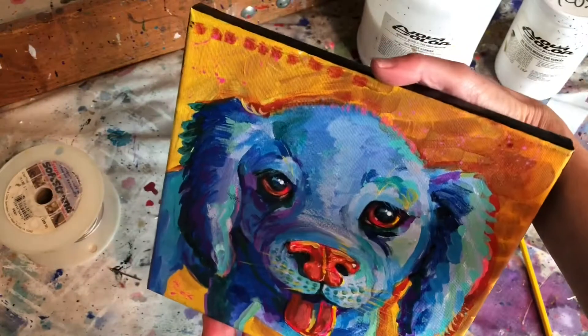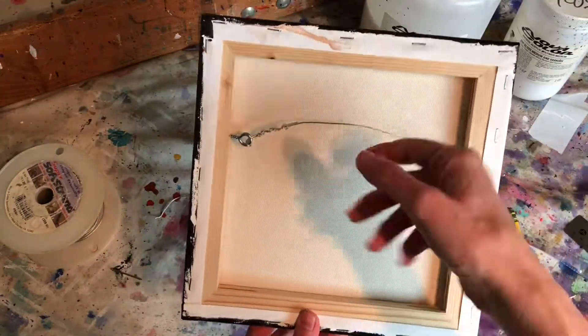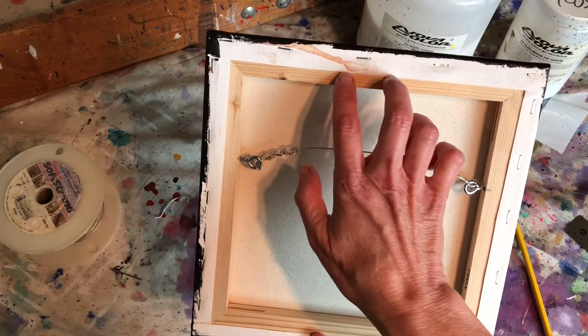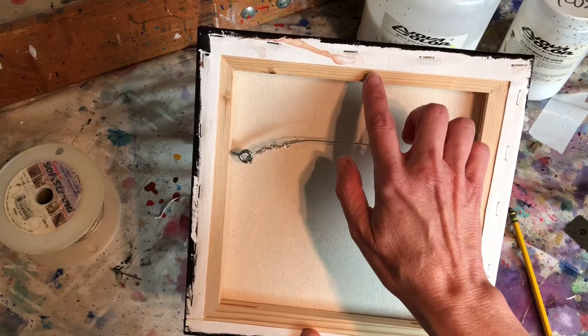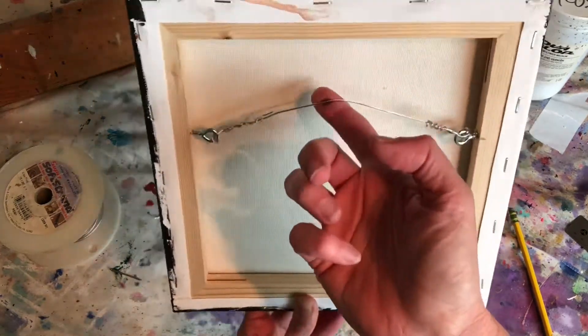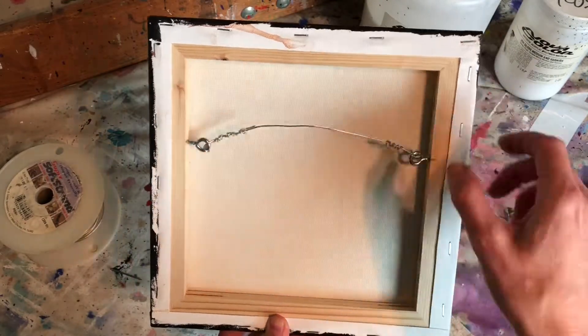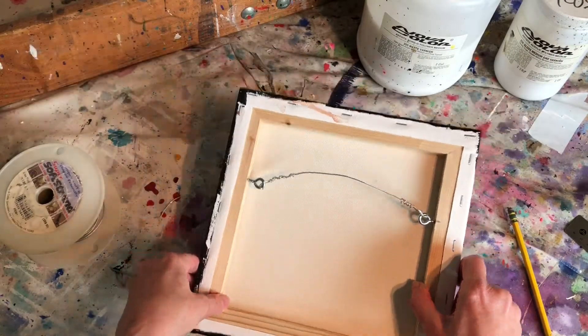Now you have a wire that'll allow you to hang this painting on a J hook or just on a nail. That's the appropriate way to hang a painting from the wall. A lot of times people put those little cheap sawtooth things you just hammer in, and those are okay, but this is really a much more professional and sturdy way to finish off your paintings. So now the last step for me is usually to sign the painting.